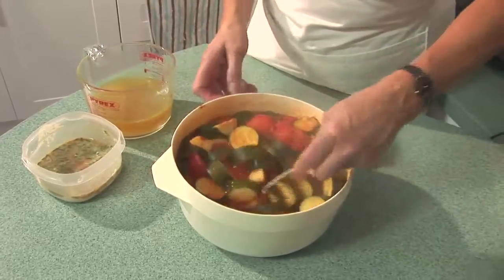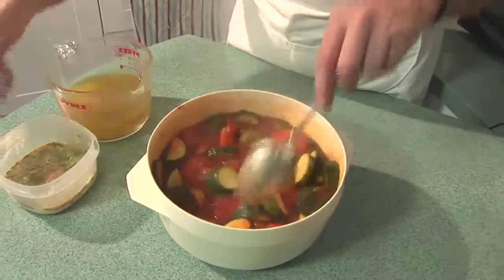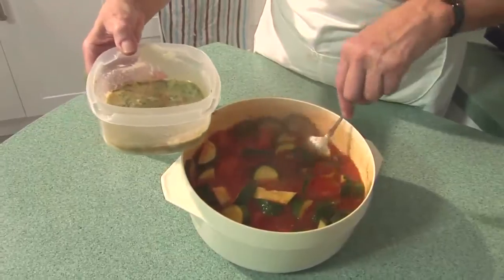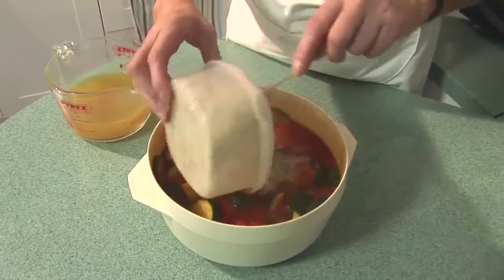Right, now our soup's had 20 minutes cooking in total — that's 10 minutes on high power and 10 minutes on medium power. All the vegetables look lovely and soft. What I'm going to do now is stir in my blend of flour, butter and all the herbs.